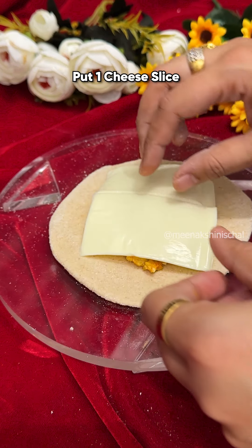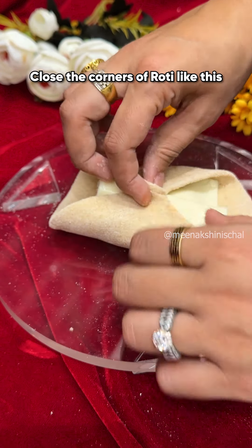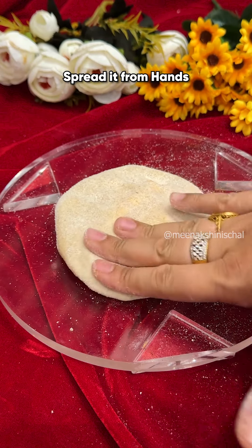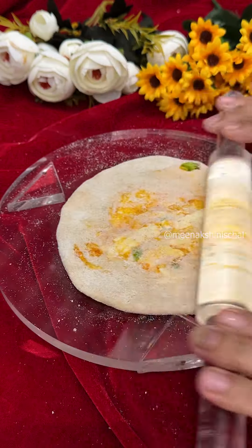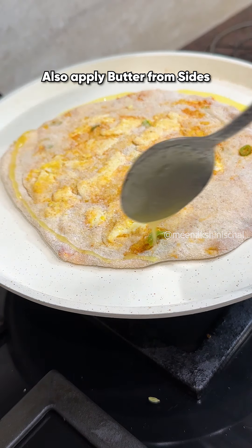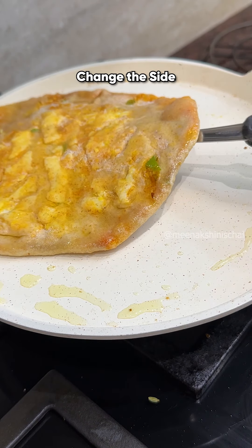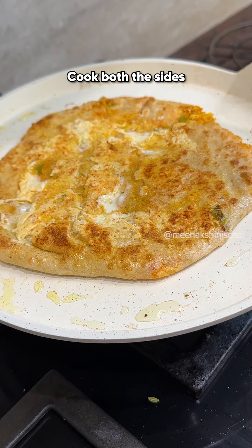Spread the mixture in the roti and put a slice of cheese — you can use mozzarella cheese diced. Then close the roti like a stuffed paranta, very softly. Try to spread it gently with your hands. Now cook on a warm pan and apply some ghee on the sides so they don't stick. Flip and cook both sides with ghee.